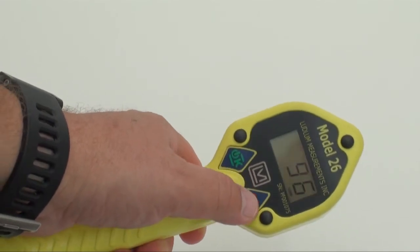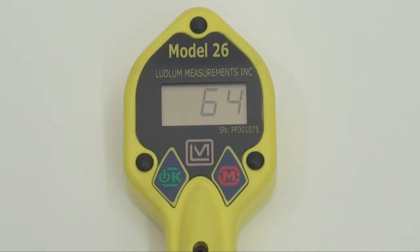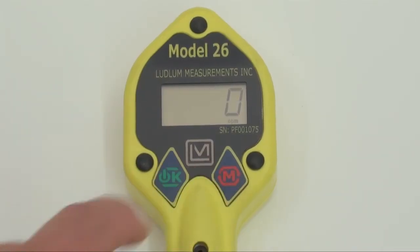The unit is easy to operate via the two buttons on the front panel. All routine operations and programming are accommodated via these two buttons, so no external equipment or software are required.